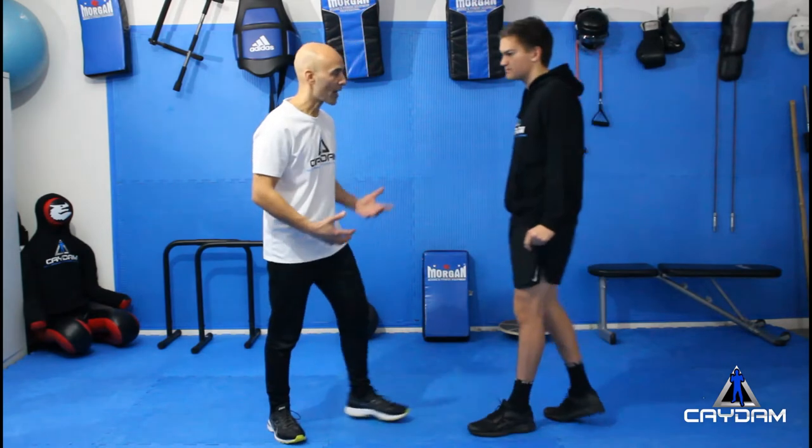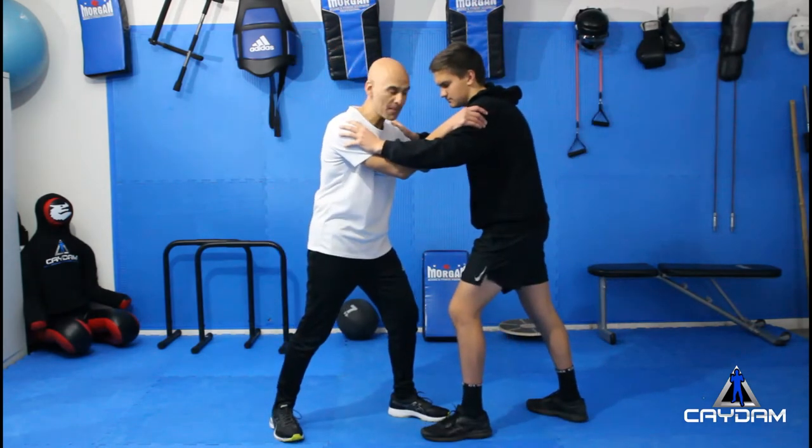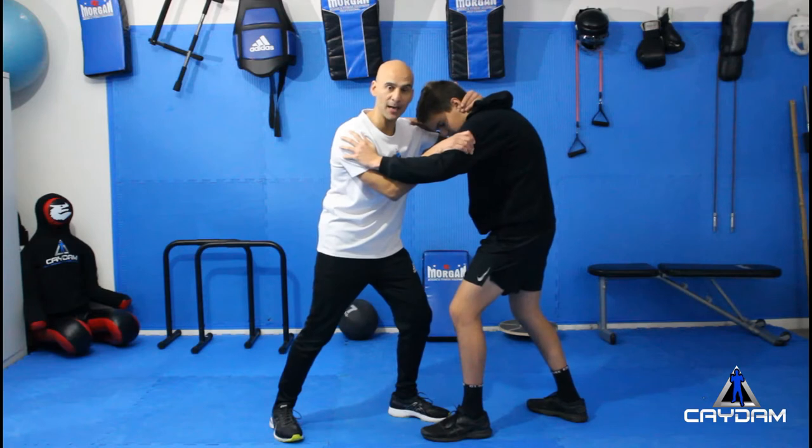The snapdown is a technique that you can use when you're in a clinch situation. A clinch situation is how many fights start off. If I bring Xavier into the picture, you're in a situation where there's a bit of pushing and shoving going on and suddenly you're in the clinch. When you're in the clinch position, you want to get the upper hand by grabbing the bicep and sliding the hand behind the back of the neck.